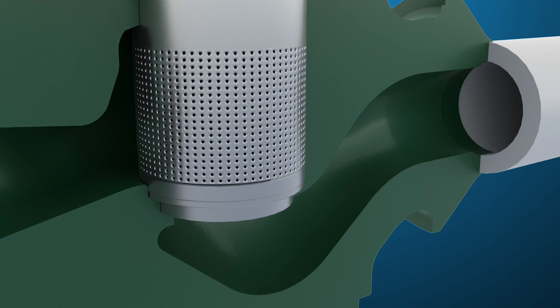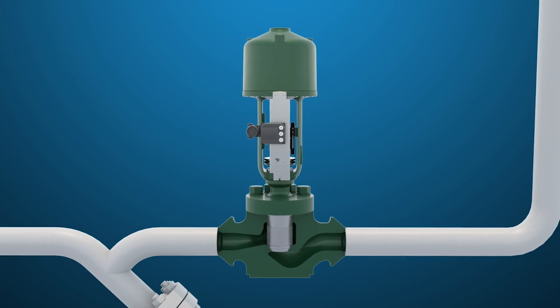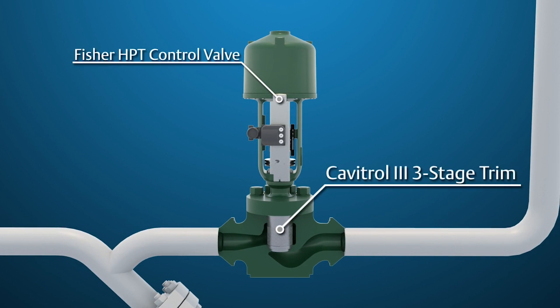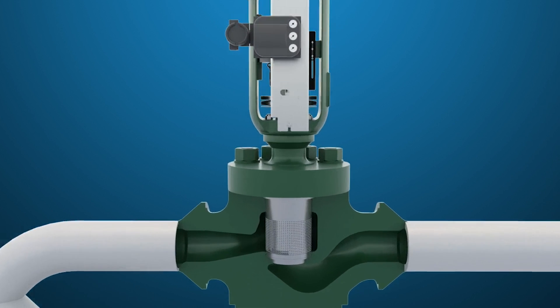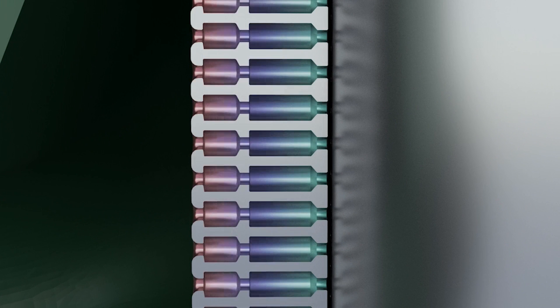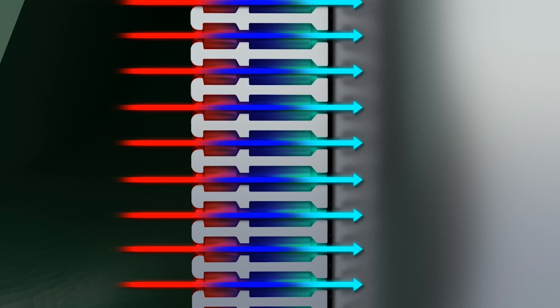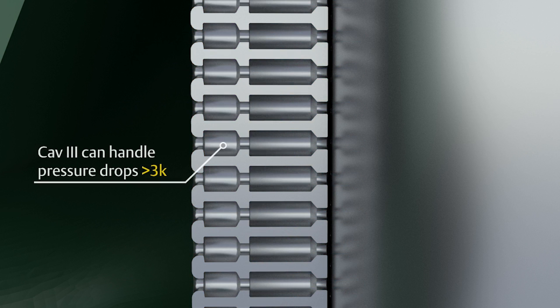The valve most often used for feed pump recirculation is a Fisher HPT with Cavitrol III three-stage trim installed, using an HTS-1 option Omni-Seal and Class V shutoff with 800 pounds per lineal-inch seat load. Cavitrol III trim can handle pressure drops up to 3,000 PSIG using three stages of cavitation protection. There are Cav-3 designs that can handle pressure drops greater than 3,000; please consult with the factory on options for your specific application.